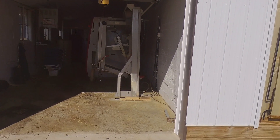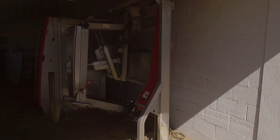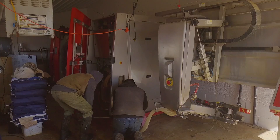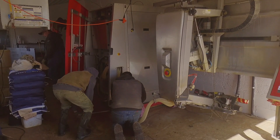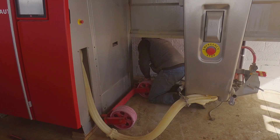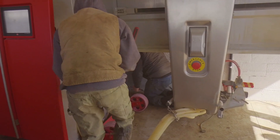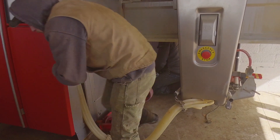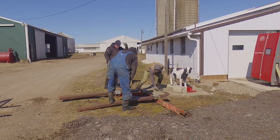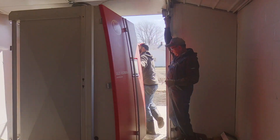Now we're ready to install the robots. In this video you'll be seeing us taking them out of the storage barn where we had them throughout the winter. We'll be putting a little caddy wheel on and wheeling them out of the barn, then we have a little jig we'll put on top to pick the robot up with a skid loader.